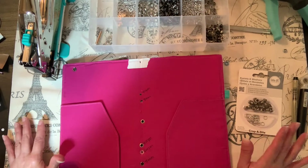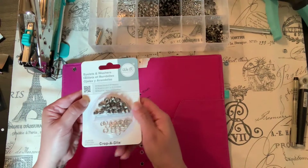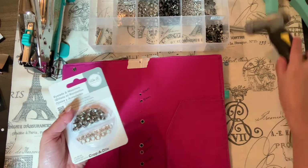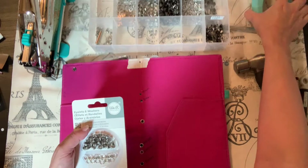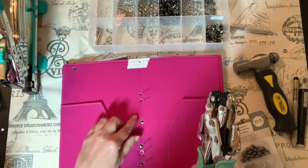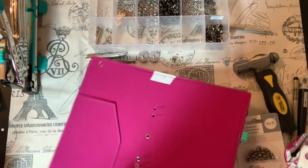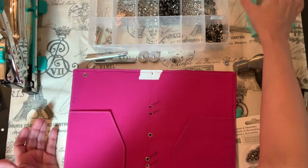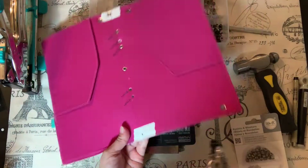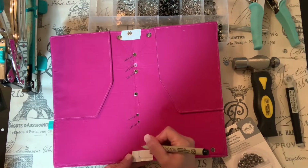I do have We Are Memory Keepers eyelets, and I want to say that these are awesome — but they only work well with the Memory Keepers Cropadile. I like the Cropadile but the problem is the small one does not reach to the middle where I need it to. So what I do is put tape and measure where I need the eyelets to be, then mark dots and make my holes with the handheld hole punch, which works nicely.